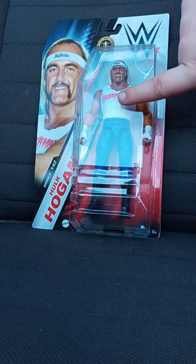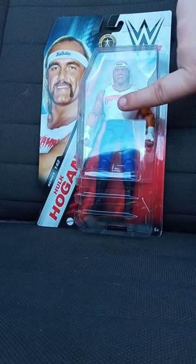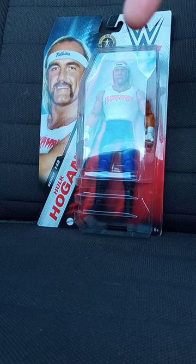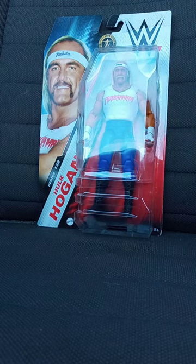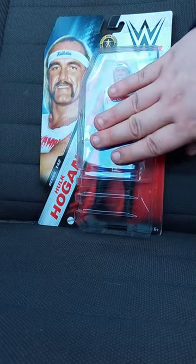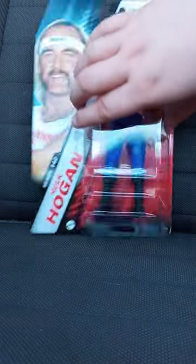Stay tuned for our unboxing of this tomorrow morning, because tomorrow is also my one-year anniversary of doing my Darby Allin LJN figure unboxing. Stay tuned for our unboxing of this figure tomorrow morning.